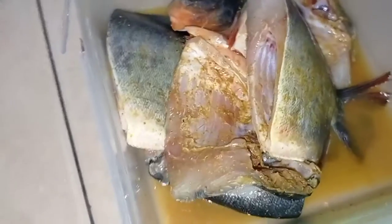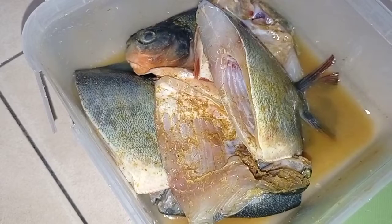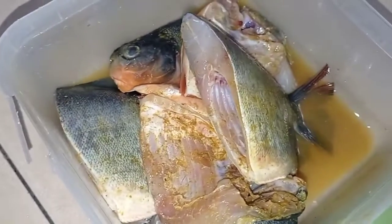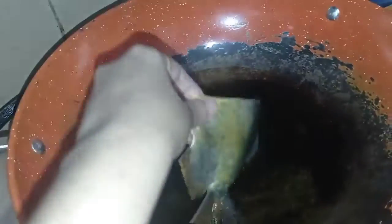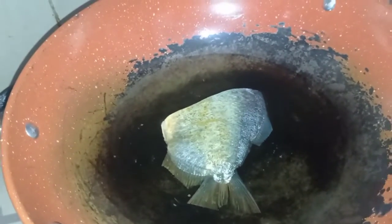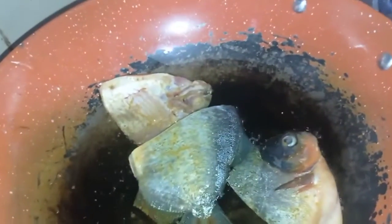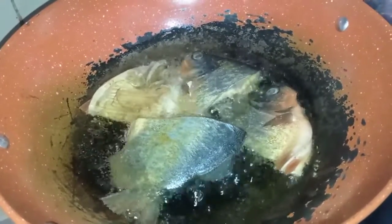Ikan yang udah aku kasih bumbu racik untuk goreng, aku diamin beberapa menit. Nanti setelah agak lama baru aku goreng ya bunda. Ini bakal kita makan pake sambal terasi. Lagi mager banget, jadi langsung aja aku panasin minyak. Aku goreng ikan ini sampe golden brown. Aku cuma bikin goreng ikan karena lagi gak enak badan, jadi cuma bikin goreng ikan sama sambal terasi aja, nanti sama sayurnya.